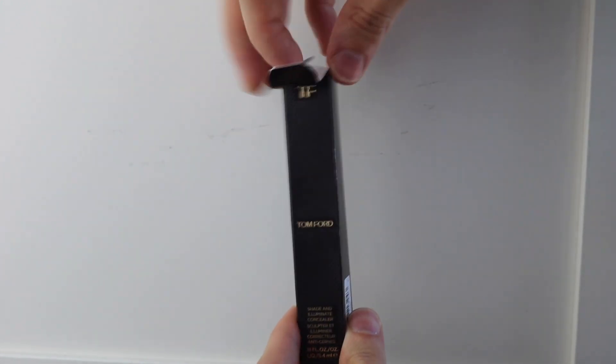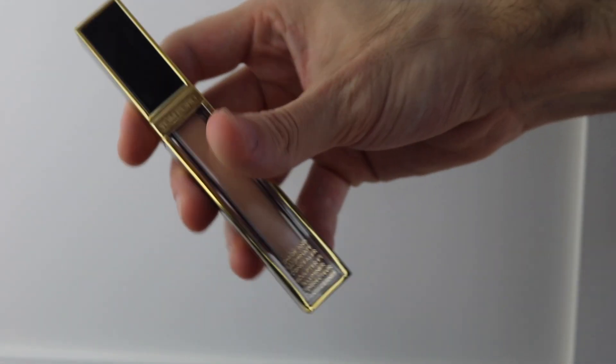The name of this concealer is the Shape and Illuminate Concealer. This is how it looks — this is the packaging. I really like the Tom Ford packaging. I love the kind of brown embossed logo. It's got a really lovely texture, so the packaging is super, super luxurious, obviously. And if you open it up, it feels very, very heavy. It's made in Italy.